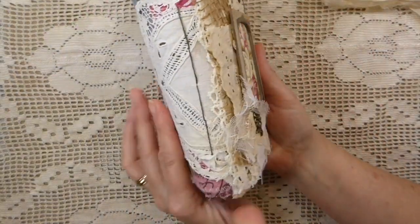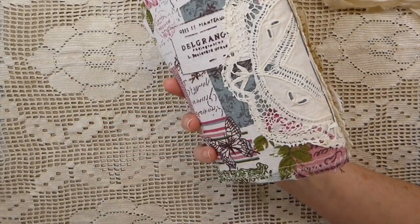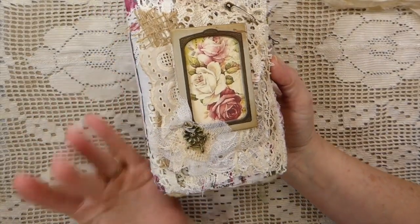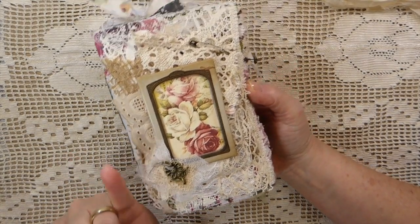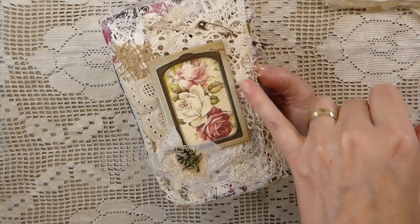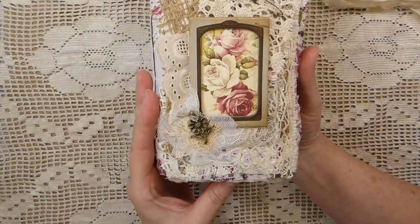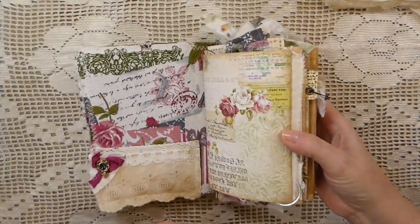So it's got a closure, and then this is a fabric with an old doily. I've done a lot of stitching, and then the cover is just layers of little bits of laces and trim. I've got some burlap back there, an old safety pin, a frame, then the image, and a little metal piece here. So that's the cover.